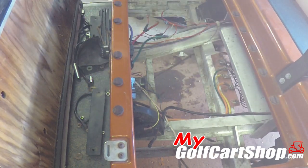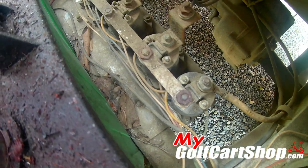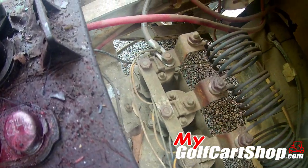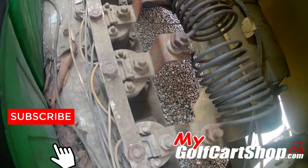Hopefully I can answer some of these questions about why you would use a conversion kit. Why do people do that? Why do they spend that kind of money on converting an old cart to solid-state? There are several things behind this.